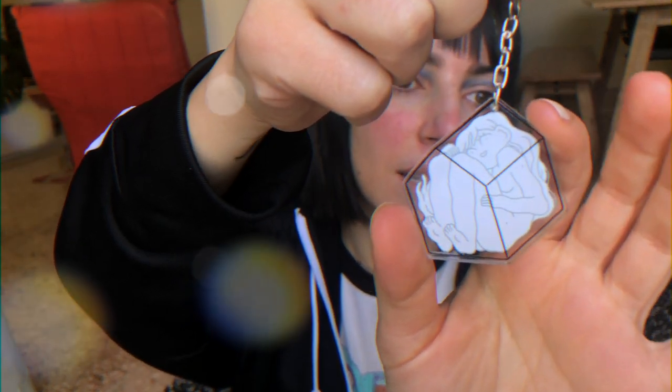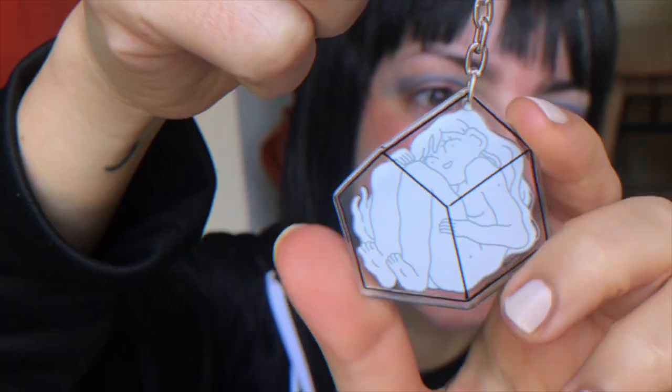Before we get into the pen review, I want to show you something I got in the post. I got these keychains made and I've been waiting for them for a while!